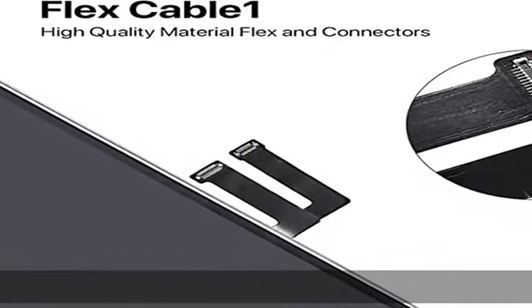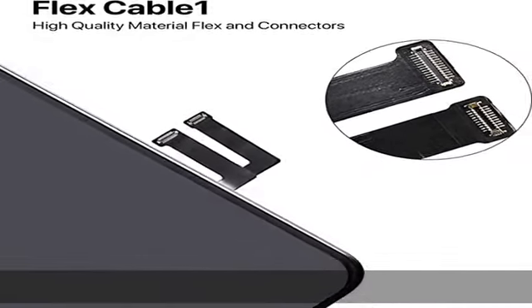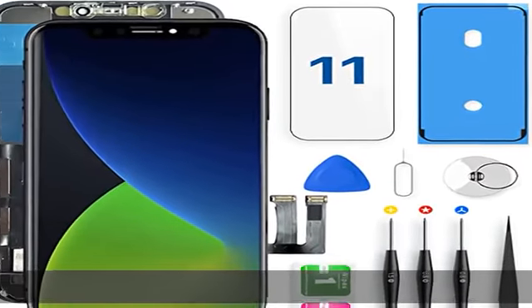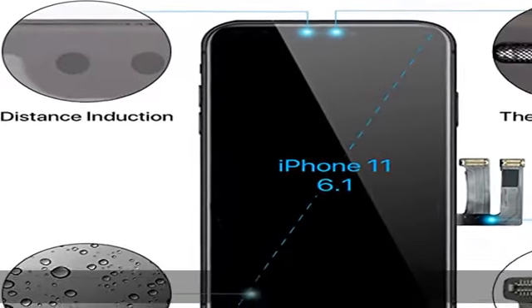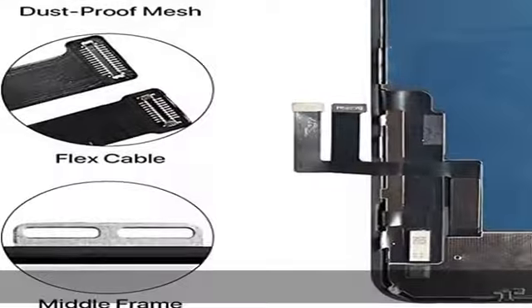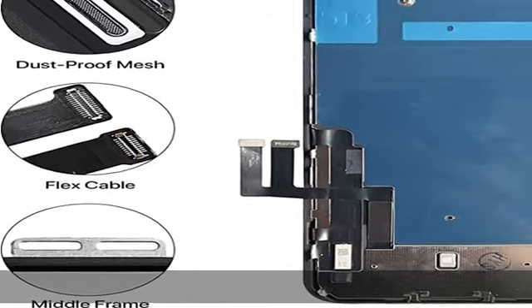This replacement screen is used to replace cracked, broken, dead, damaged, touch response problems, color error problems, and non-functional screens. After installation, you can use the facial recognition function and 3D touch as normal as the original screen.